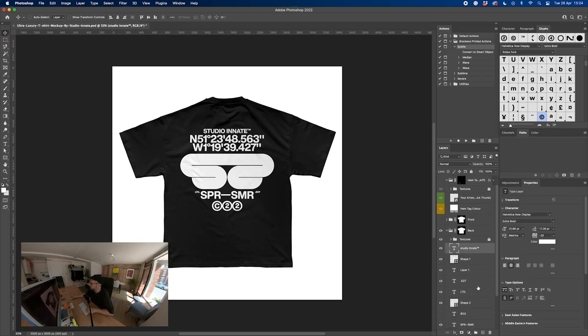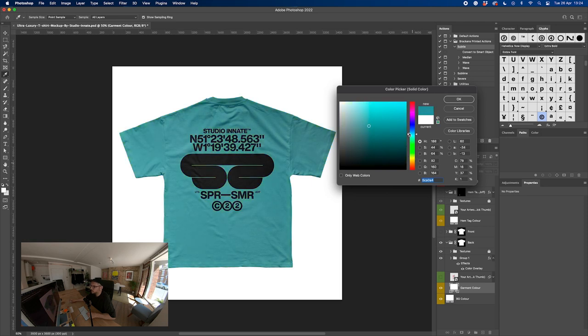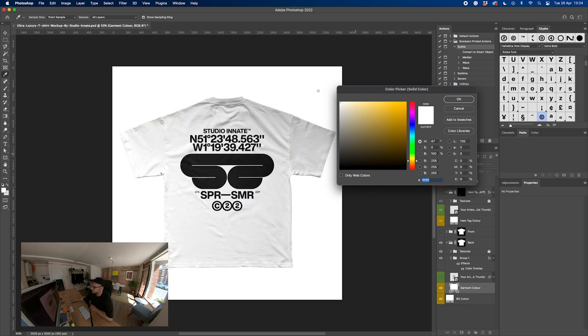Let's see what that looks like with black ink on a white garment. It looks good. And all these other color options kind of look nice too. In terms of the variants of different color garments, I think there are quite a few options. Even with a dark one — this one's nice. I'm happy with that, I think that looks good.